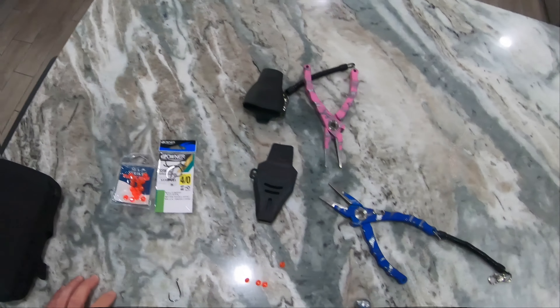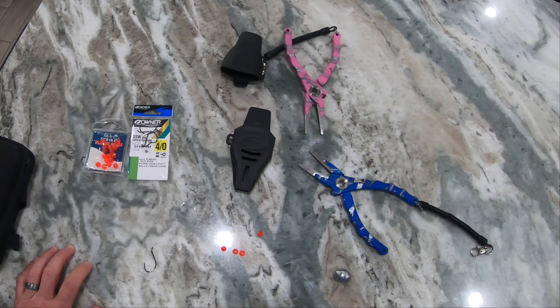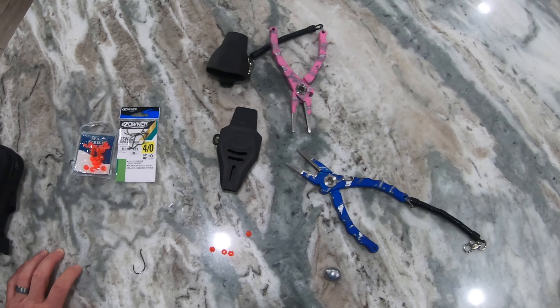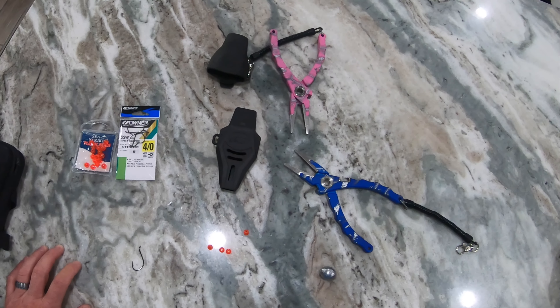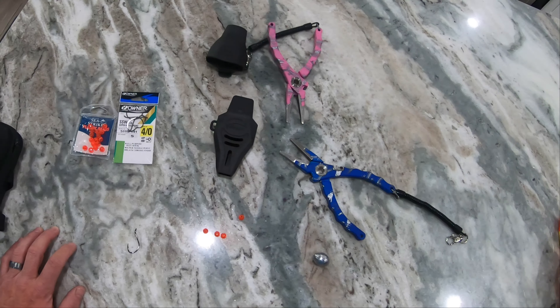What we got here is all the setup for the knocker read — bead knocker rig for hogfish. At first, I used this thing, I was skeptical. I was like, I don't know, man. This is really different than New York. But this stuff actually works.